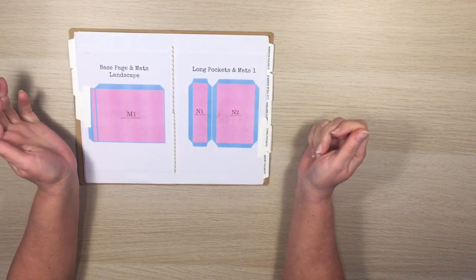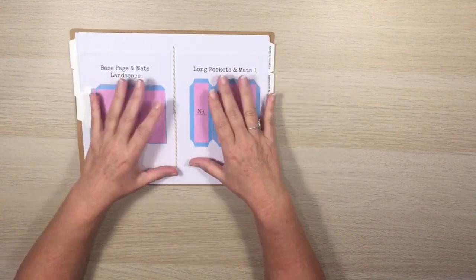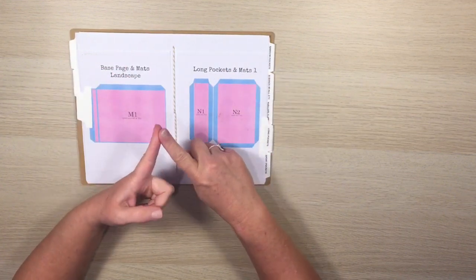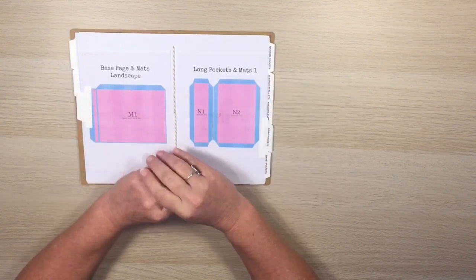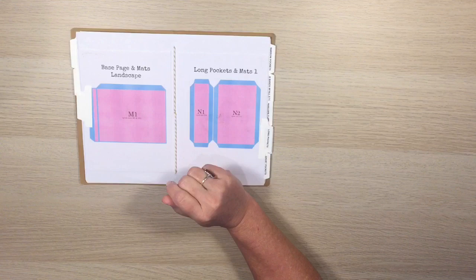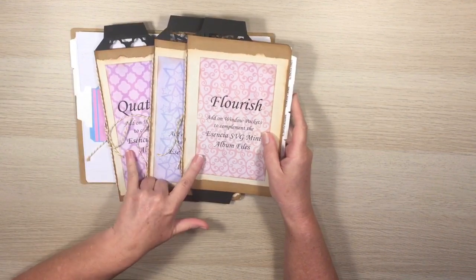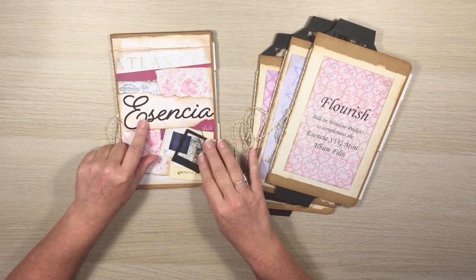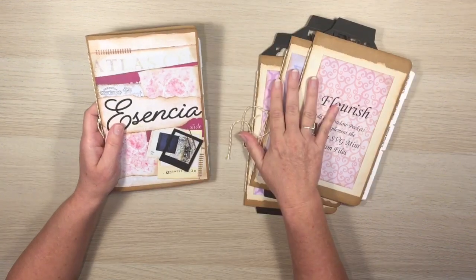Normally I'd make lots of examples, but because these are so versatile I just couldn't make them all. I've made one six-page album which I'll give you a quick look at and then we'll work through and make some together. But the exciting thing I want to show you is that also available are these different styles of add-on pockets — all of these pockets are exactly the same as what you get in the Essencia pack.